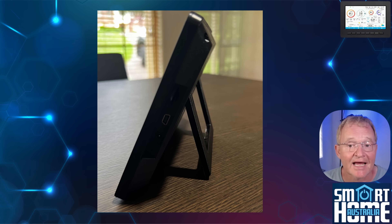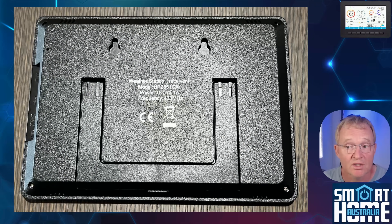On the back of the unit is an angle stand allowing for desktop positioning, along with two keyhole wall mounting holes, although no screws or rawl plugs are provided.